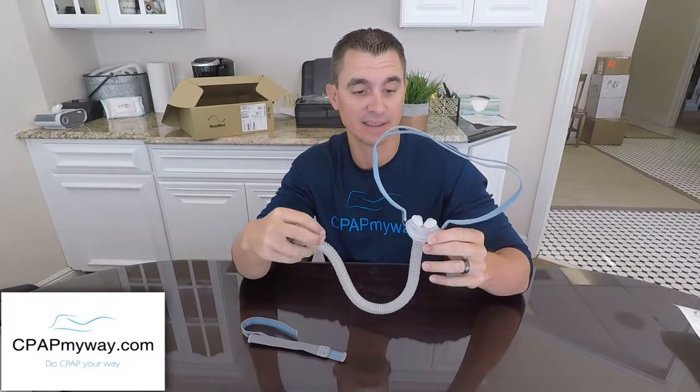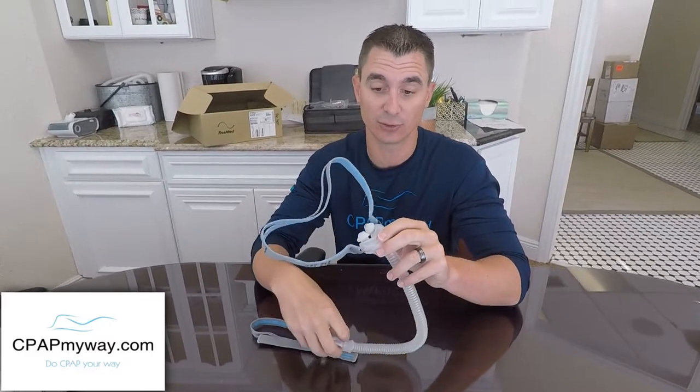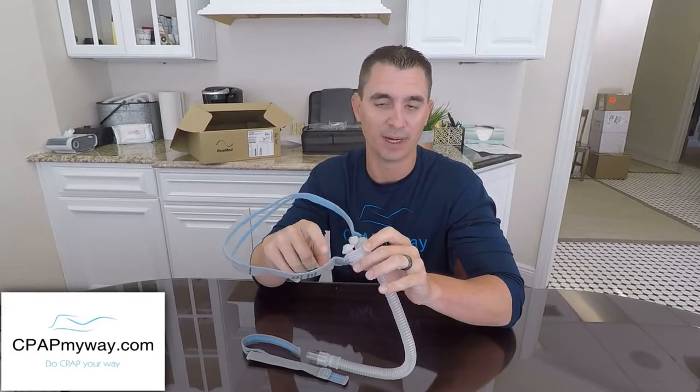The ResMed P10 Nasal Pillow Mask is an extremely popular option for nasal pillows, mostly because of how user friendly it is. It is super lightweight, very easy to use, and it's super minimal.